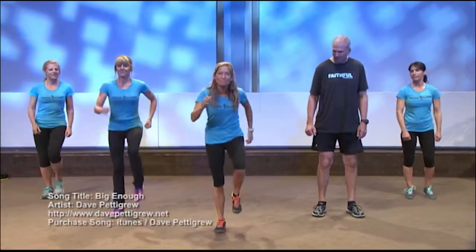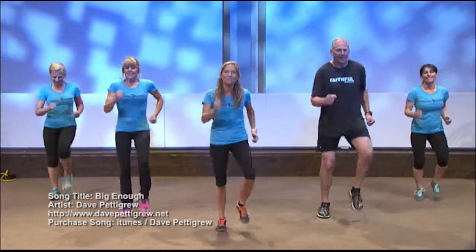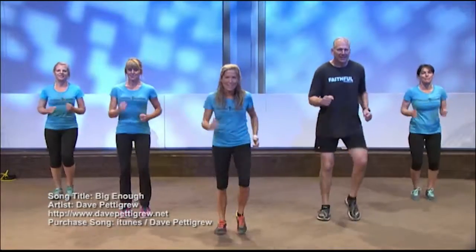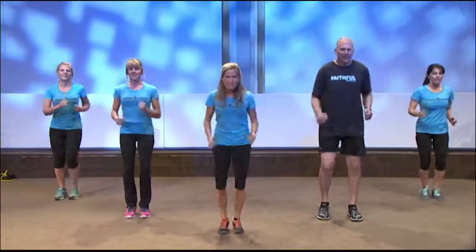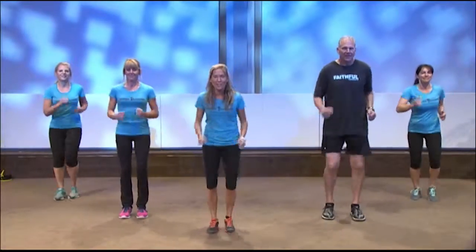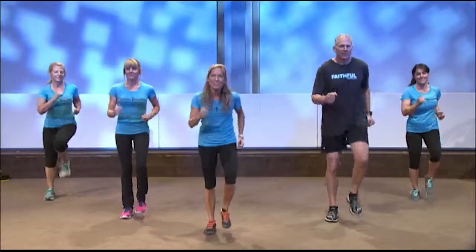All right, let's march it out. We're marching, our arms are moving, we're standing tall, stomach's nice and tight. We're all thankful that we're able to do this, right? We're thankful that we're healthy enough to do this.